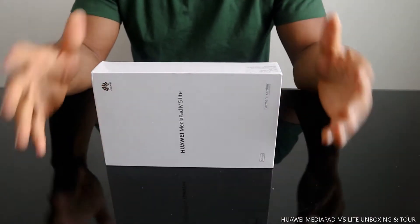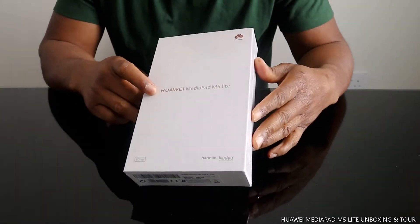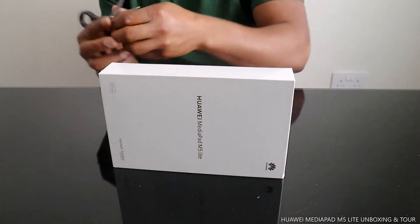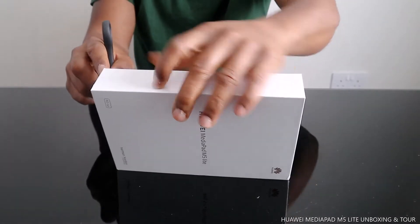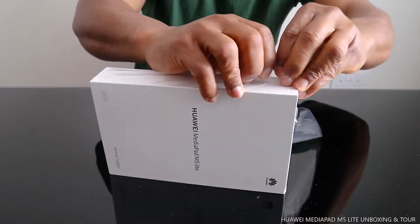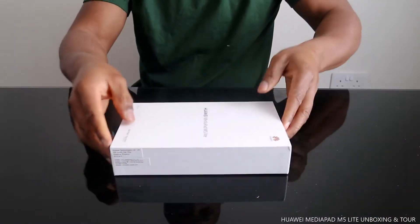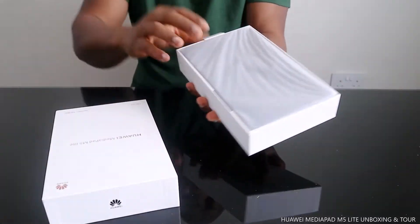Hey guys, welcome to Vinao TV. This is the Huawei MediaPad M5 Lite. This is very light, and what I can see here...